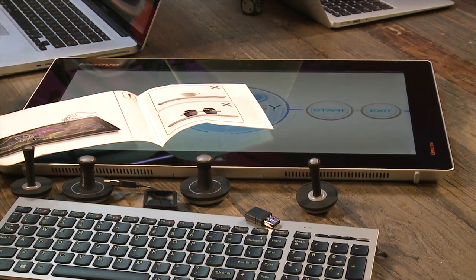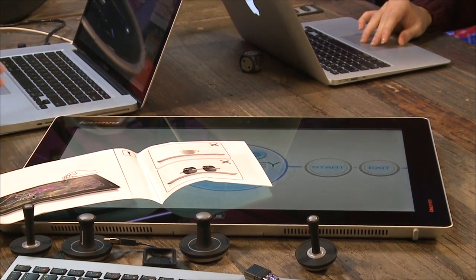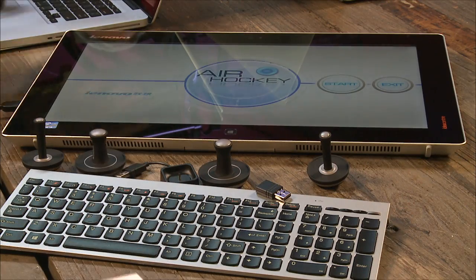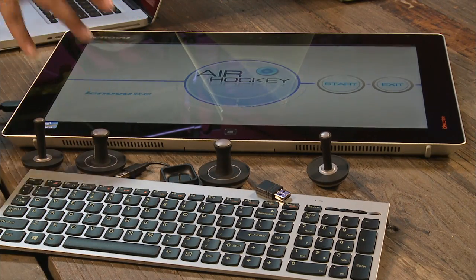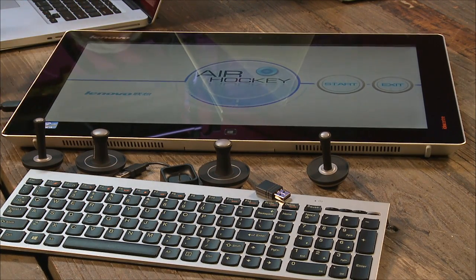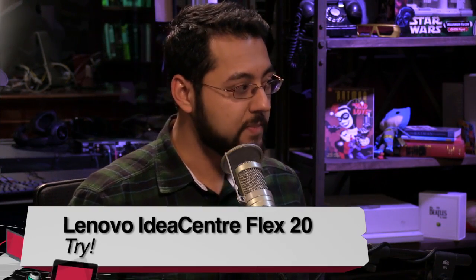Pros: Lenovo tried a crazy, innovative design; accessories are included at no extra cost; and it's priced at $749, pretty low for an all-in-one. Cons: the i3 performance is sluggish, and the low-resolution display is irritating especially since you're right on top of it. As an all-in-one PC you can pick up and move around for occasional tablet use, I think this is a definite try — $749 is one of the cheapest all-in-one solutions you'll find in this form factor.